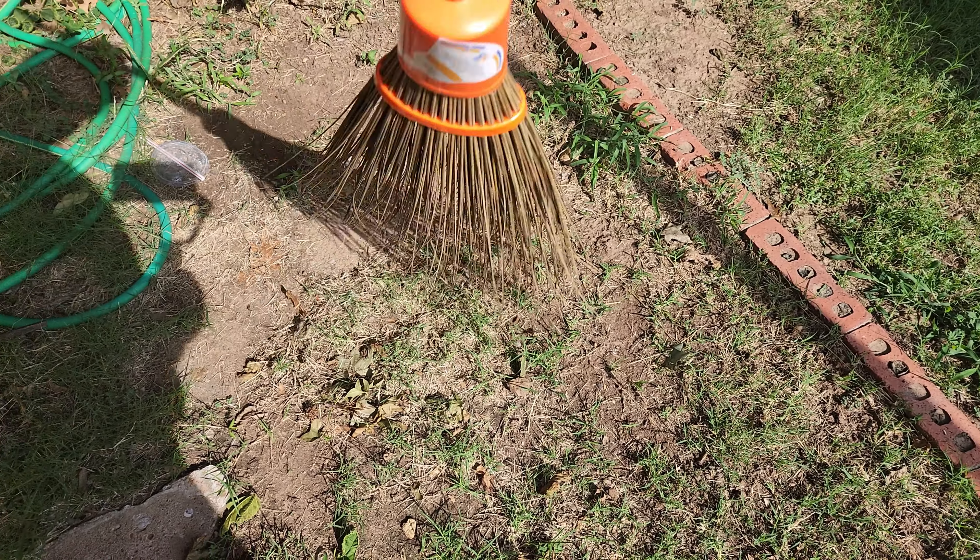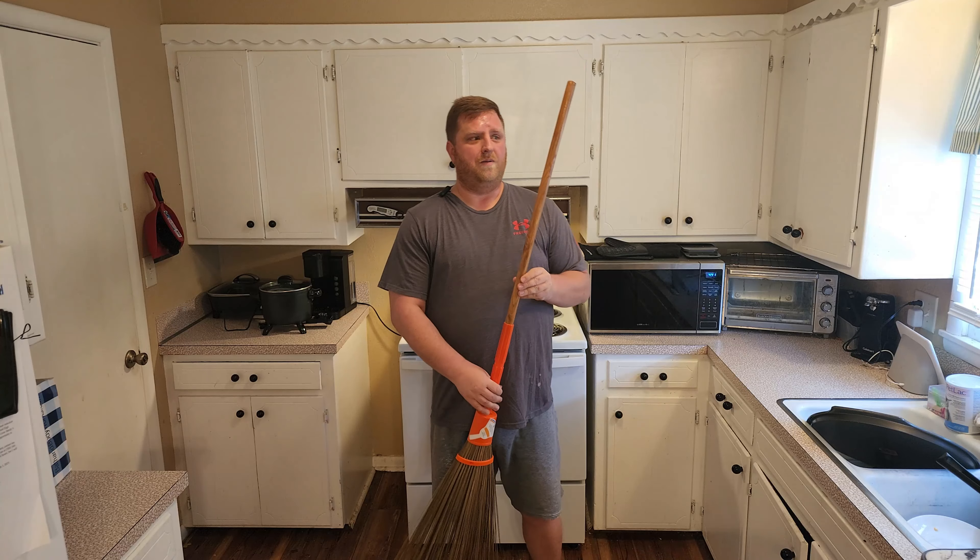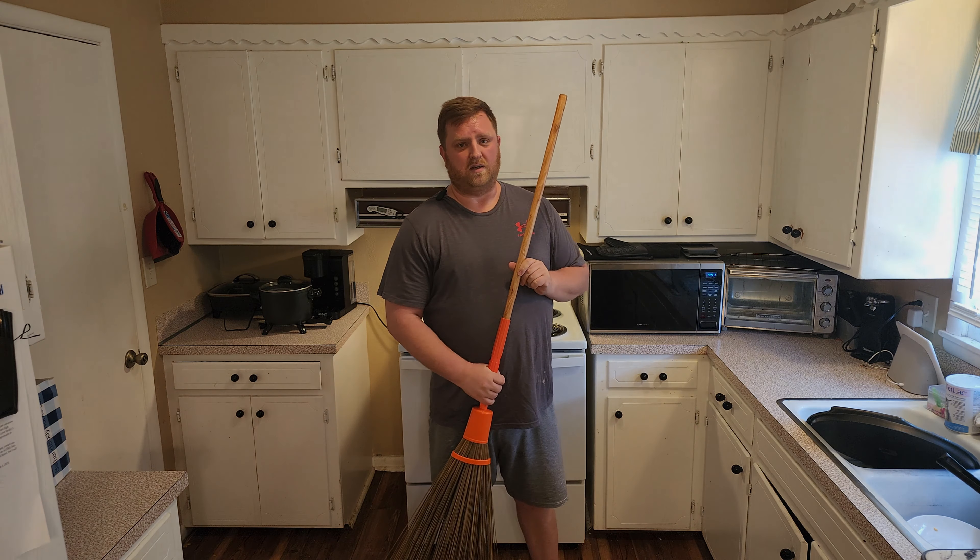So once again, great fall item right here. Overall, I'm very pleased with its performance, and I'm going to have to highly recommend it.